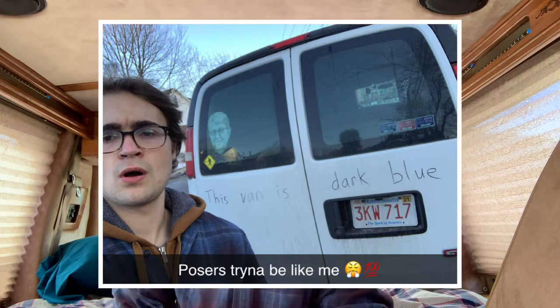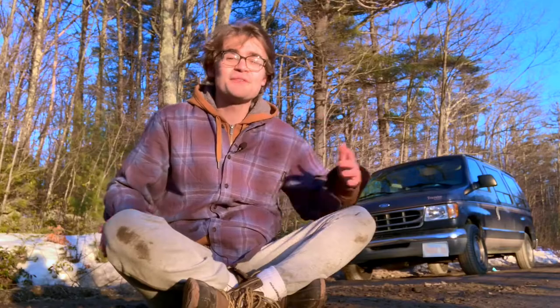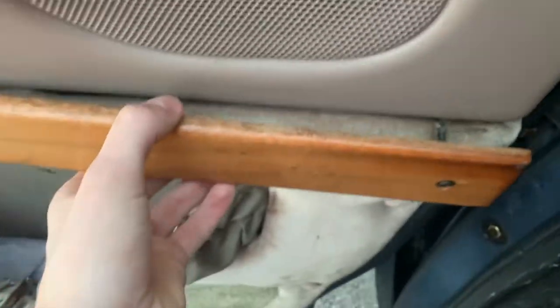I'll take you through exactly what I decided on to fulfill all those needs and we'll add up how much that all costs as we go. Hopefully you can get some helpful info out of this video if you're looking to convert a camper van. The first step of my renovation was to fix up some simple construction issues in the build.